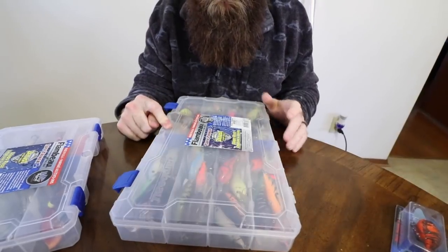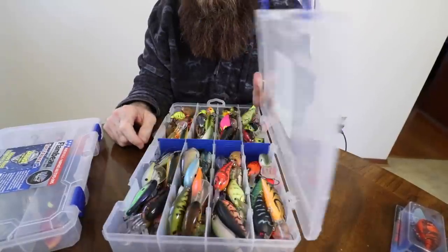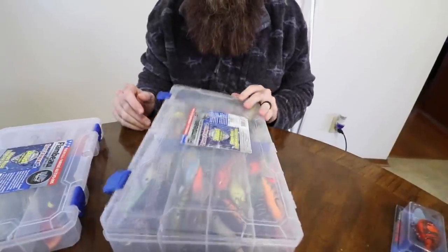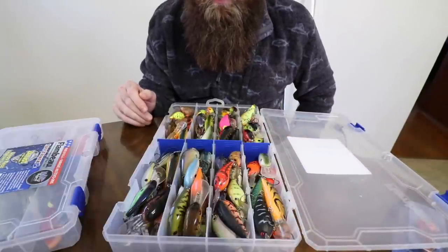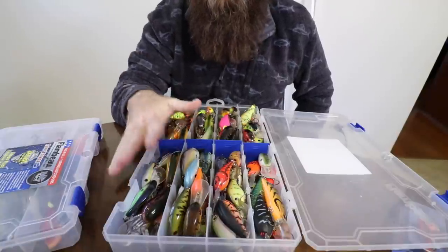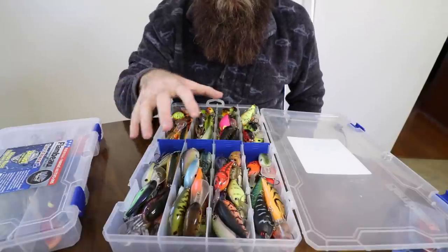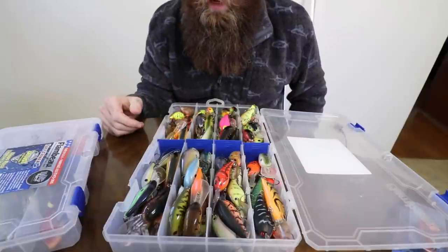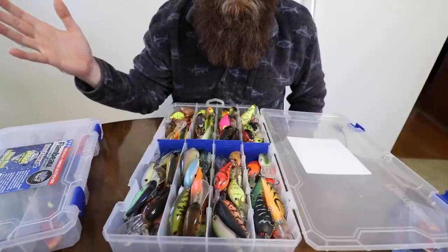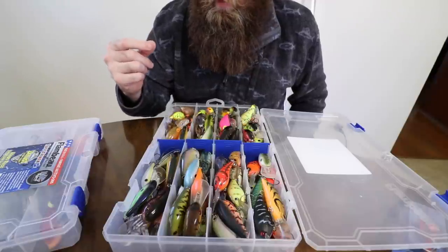The box I'm using right now is a Flambeau 5007 - a 5000-size z-rust box - and it's done me well, but as you can see it's a little full. This is actually not all of my small body medium-diving crankbaits and square bills - this is just part of them, just what I keep in the boat all the time just in case. We're going to transfer all this and organize it back, because I had it organized by color and it all just kind of blew to pieces.